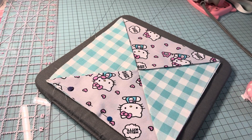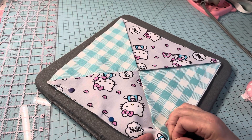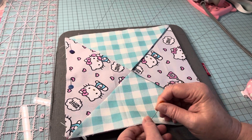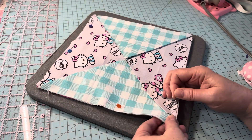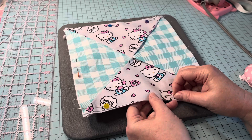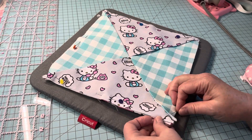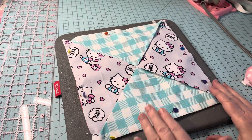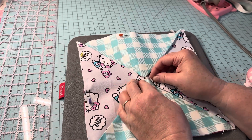You can turn your mat or work surface as needed. Some of my pins are getting dull — I need to replace them. Keep pinning the corners and sides all the way around. Then you'll put this under your sewing machine and sew a straight stitch all the way around the whole perimeter of the hot pad. You can also pin the center if you'd like, so nothing moves when you're sewing.